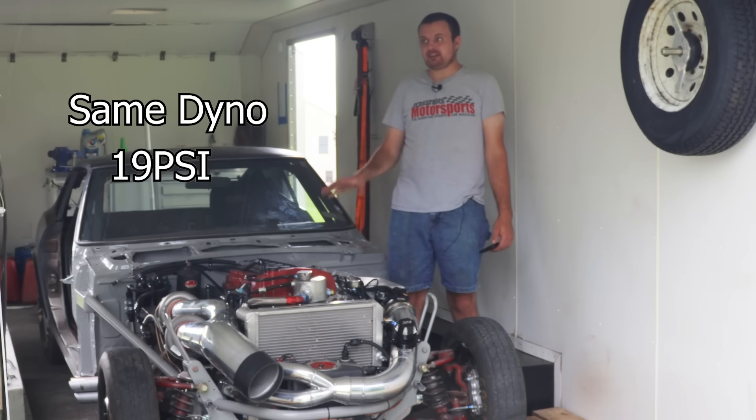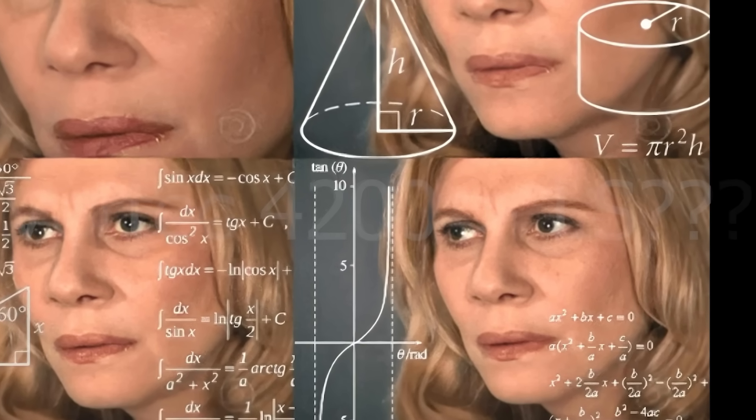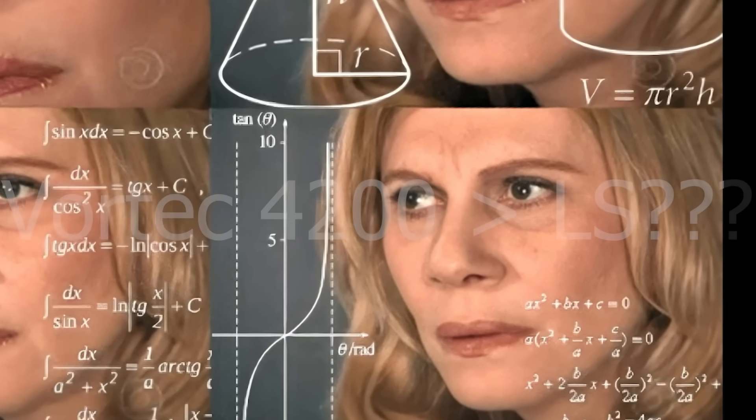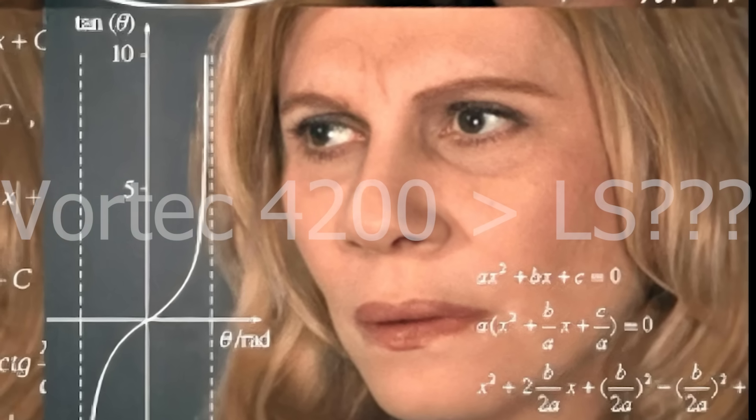And this engine has way less camshaft. Was GM secretly developing the Atlas series engine to be their flagship product instead of the LS? The world may never know.